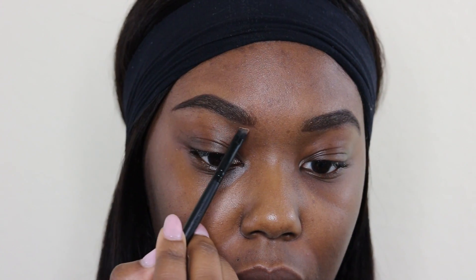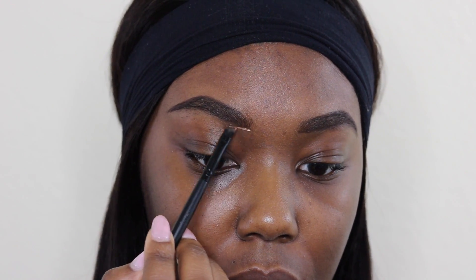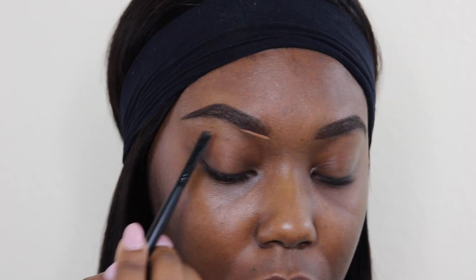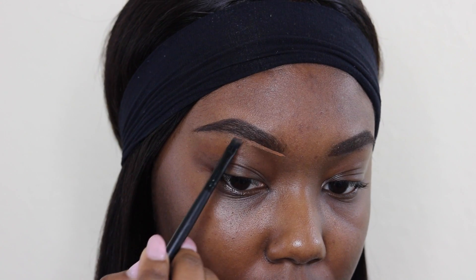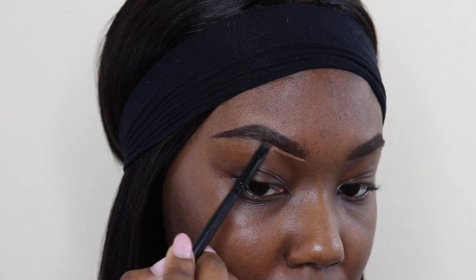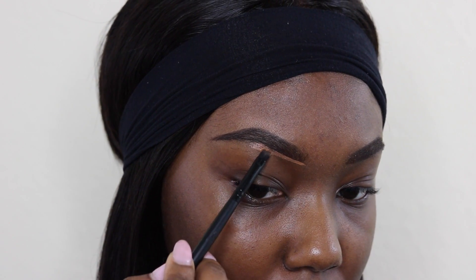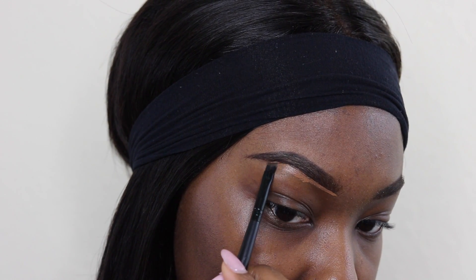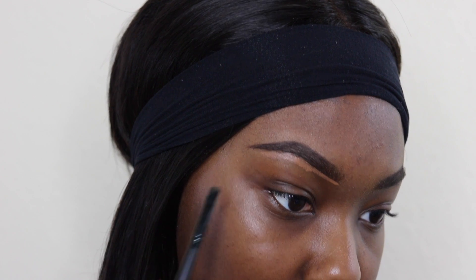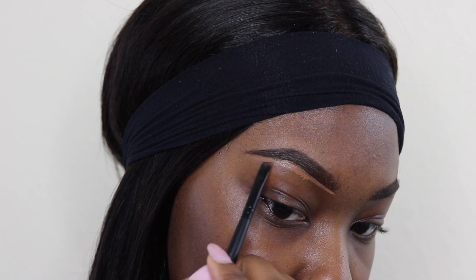To clean up my brows and give it that nice clean crisp look, I'll be using an angled brush and LA Girl Pro Conceal in the color Beautiful Bronze. I prefer to use a concealer that is close to my skin tone or maybe a shade lighter to clean them up. Using short strokes along the bottom of the brow will help with getting that perfect shape.